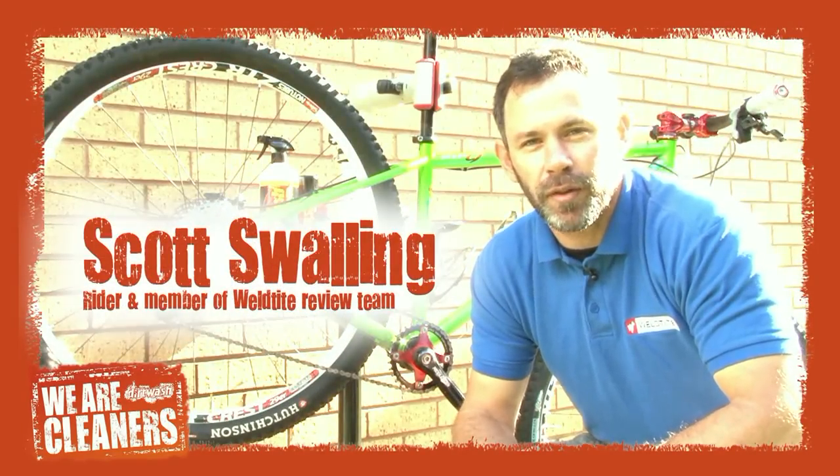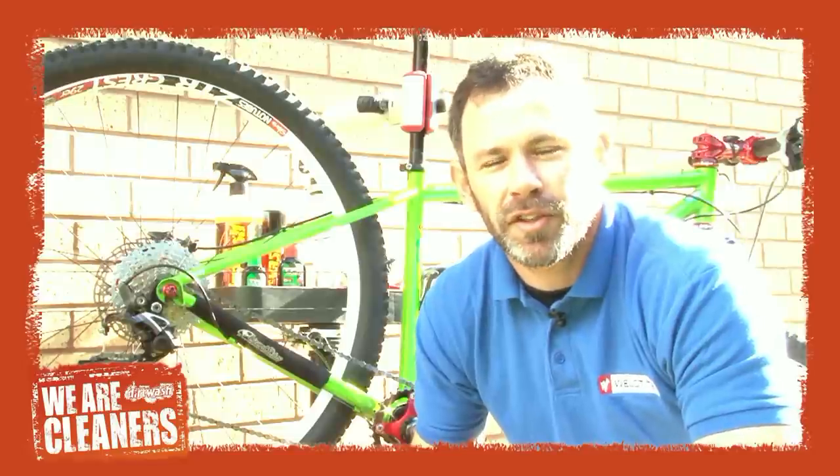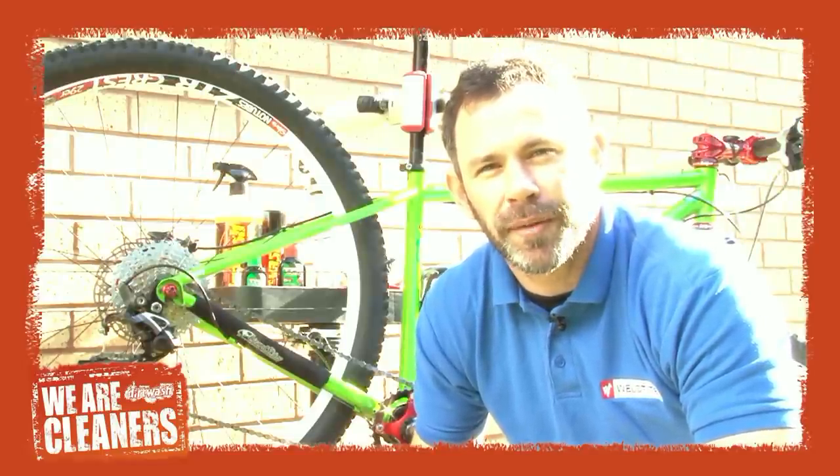Washing and lubing is an investment in the life of your bike and improves your riding experience. Trail muck and road grind work their way into your gears and chain and degrade the life of these components. Professional cyclists have mechanics to wash their bikes after every race. These mechanics do a thorough job, and so should you and I.